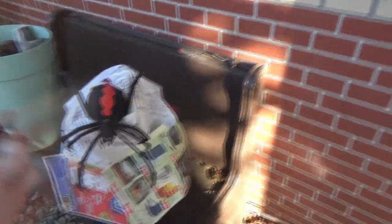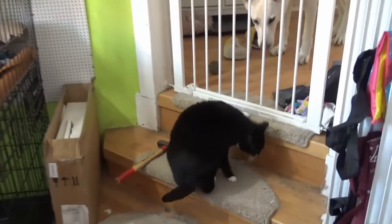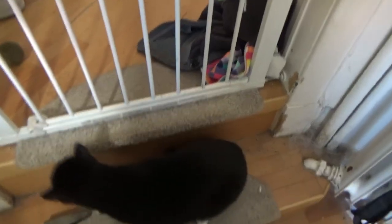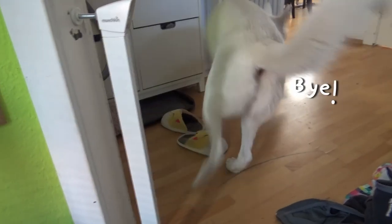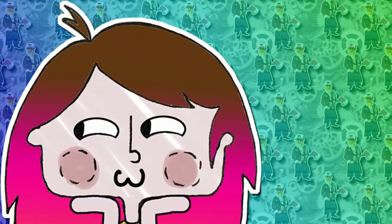Then I covered the hat in plastic and went outside for a final spray of copper to add a little shimmer. There was a brief cat interruption outside before the final reveal.